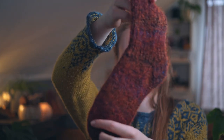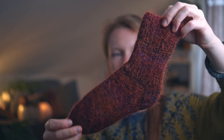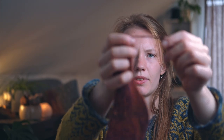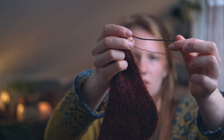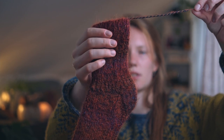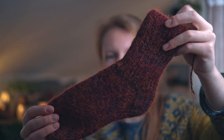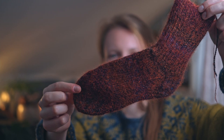I have two more pairs of socks — actually three, but one pair I'm wearing right now. I'll show these ones first. These are also shown before as a work in progress — knit in a sock yarn with a nice twist and different colors in it, held together with silk mohair, which makes them very soft and fluffy and gives a nice effect.